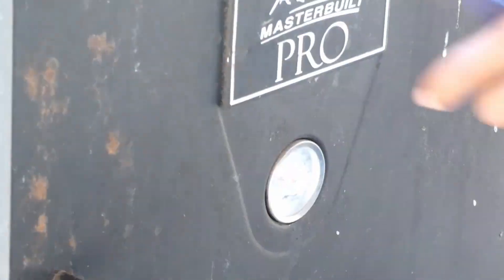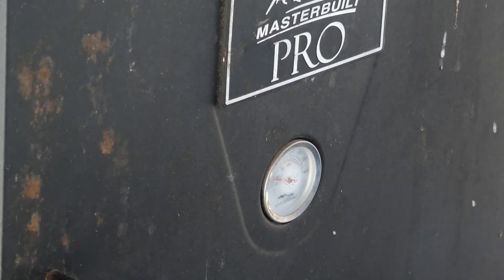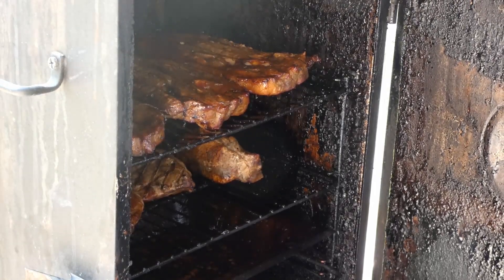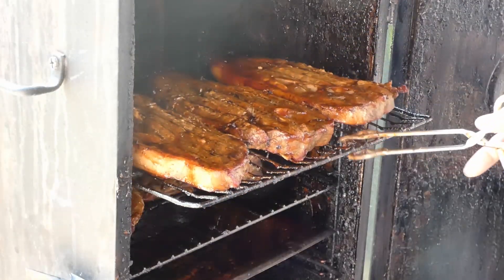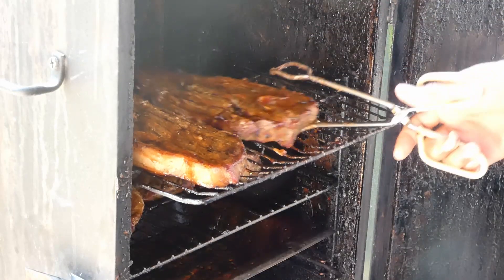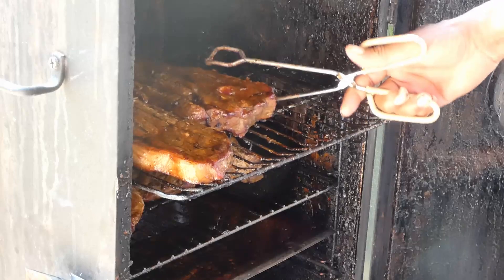Let's get them back in that smoker and we're gonna let them stay in there until we reach the internal temperature of 180. Then we'll reach our goal — let's get them out y'all!